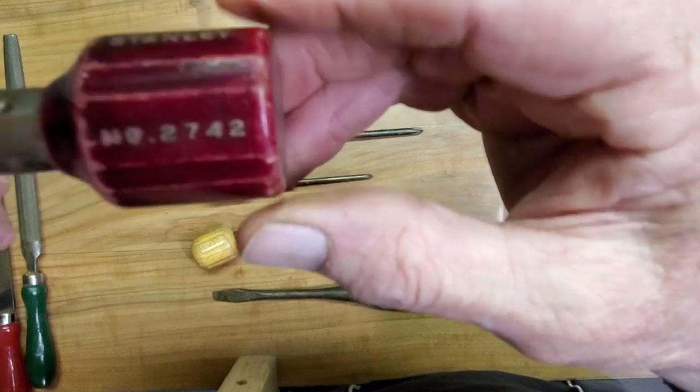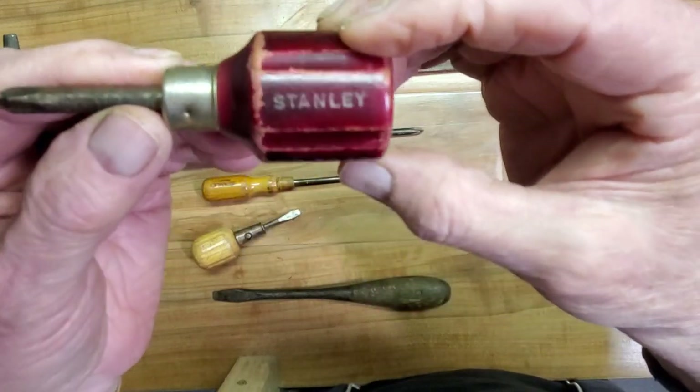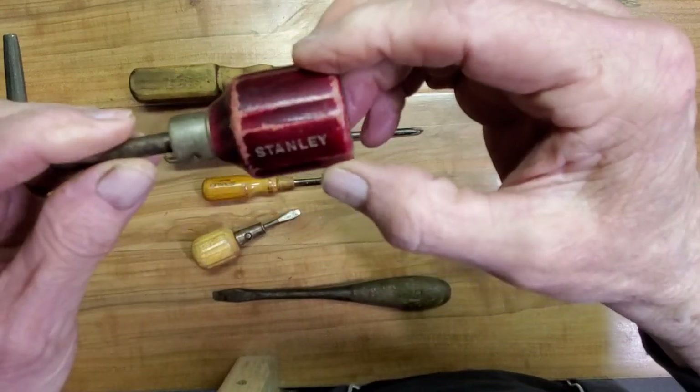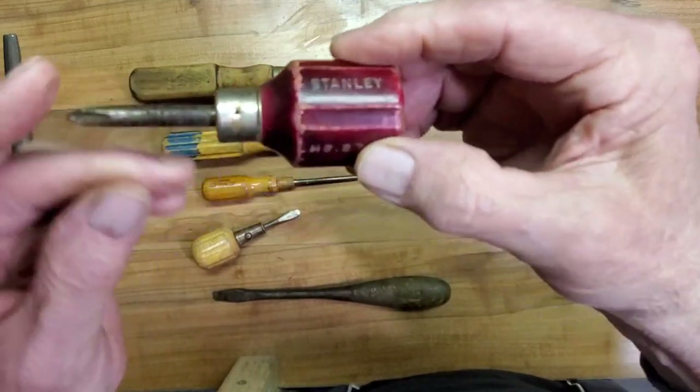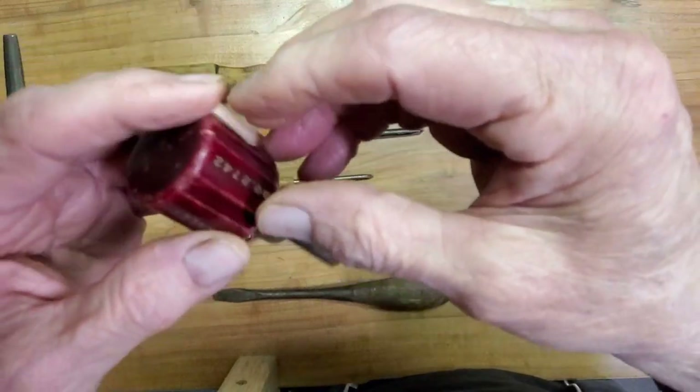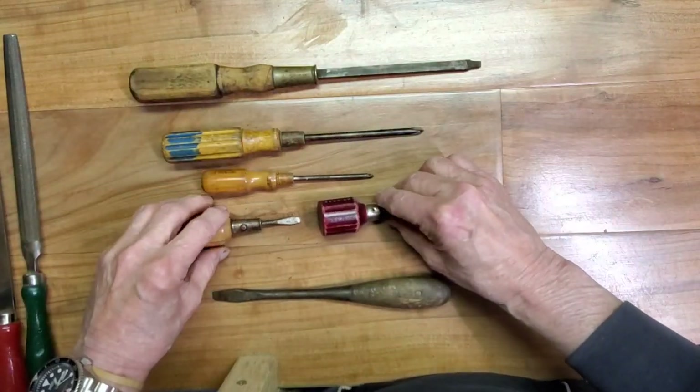Here's another Stanley number 2742 — that great Stanley color they put on your screwdrivers, three inch long number two Phillips point. That'll clean up nice.